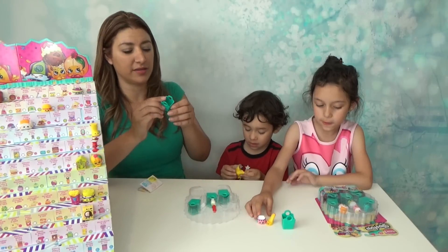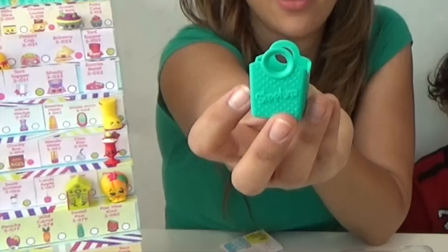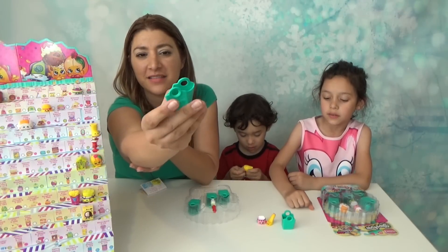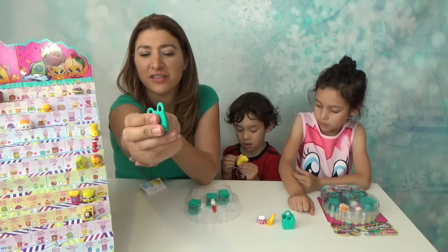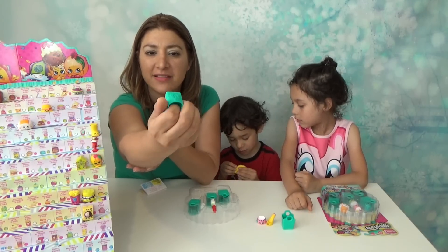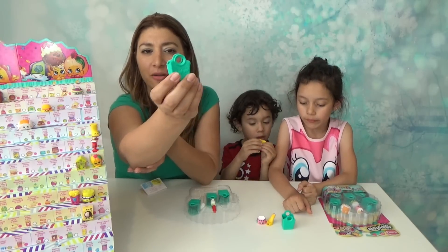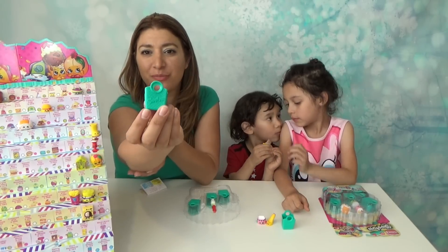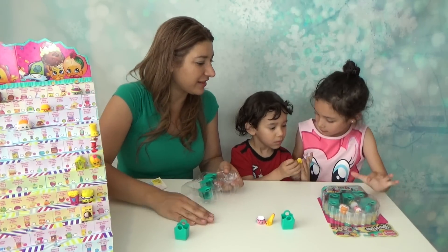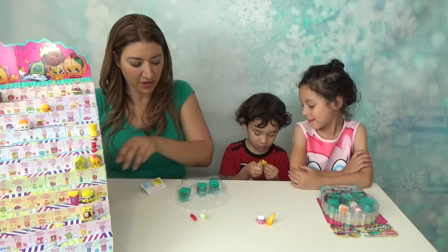We are going to do the blind bag at the end. This is how the new basket looks like — it's an aqua color, mint color, turquoise color, and it has the S on it. It's really like flexible, kind of like a soft plastic thing. It's really nice and the handle is round. It's super fun to play with Barbies as well.